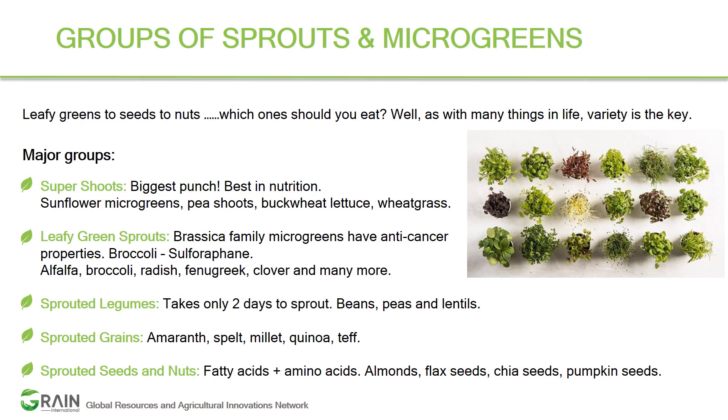Let's look at the major groups of sprouts and microgreens. To navigate among them, variety is always the key. To get all the benefits of sprouts, microgreens, or baby greens, you can pick and choose from five different groups. The first group is the super shoots — the biggest punch of nutrients, best in nutrition.